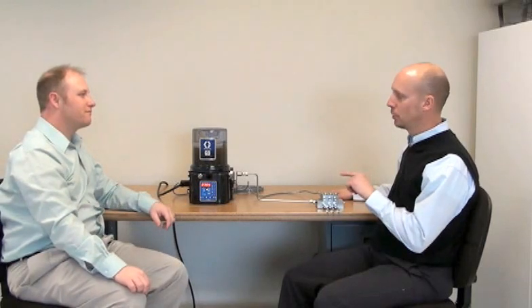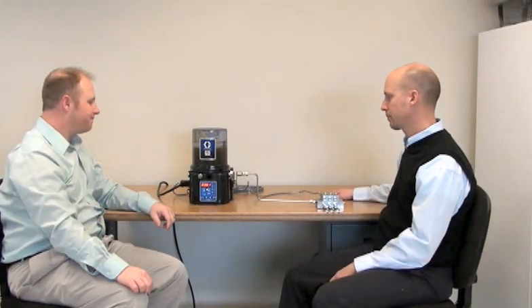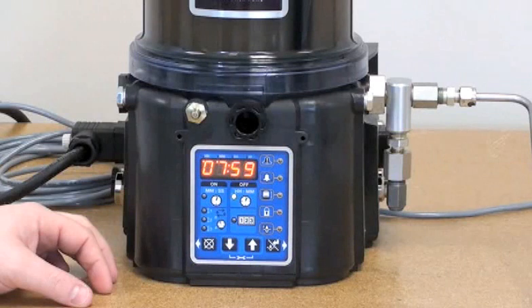Let's talk about programming the G3 for a series progressive divider valve system. A typical series progressive system will consist of the pump, the divider valve, and a proximity switch, which goes from the divider valve to the sensor input of the pump.